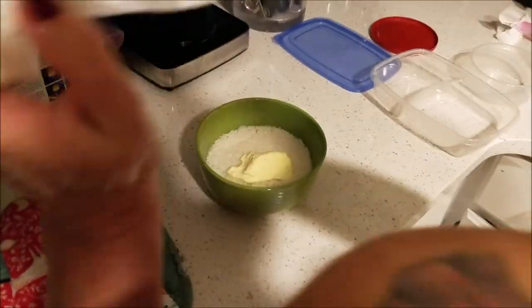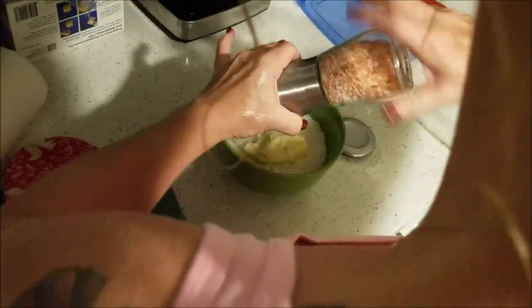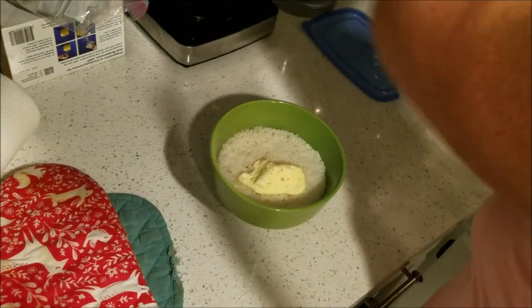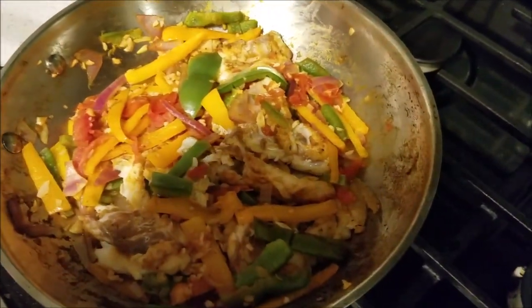And then it says, 'nobody cares about rice and butter.' But people love rice and butter! You know how many comments I get? People are like, 'What kind of butter did she put in the rice? Did she put salt and pepper in?' Alright, so that's done. Just got it on a little low flame while we mix up the rice in there.